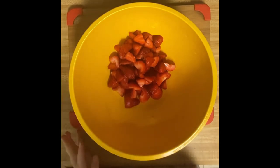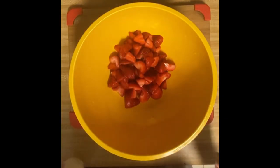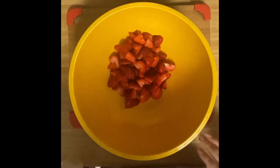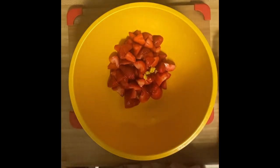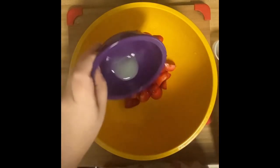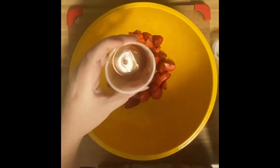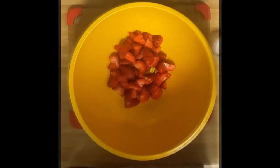I strained the juice into this bowl because we'll add it later. To the strawberries, before they go in the blender, I'm going to add half a teaspoon of lemon zest, two teaspoons of lemon juice, and a quarter teaspoon of vanilla.